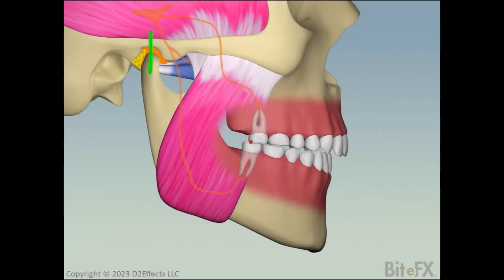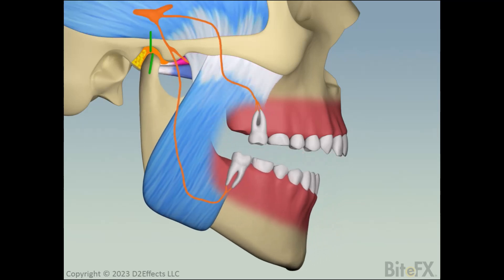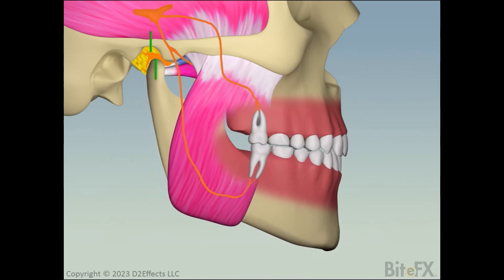Now let's look at the disappearing crown space problem. The animation starts by showing a situation where there's a premature contact on closing with the condyle fully seated. It shows the nerves working to get the jaw out of that position into the more comfortable MIP, or habitual bite. It then shows the proprioception system guiding the jaw straight to the habitual bite position.